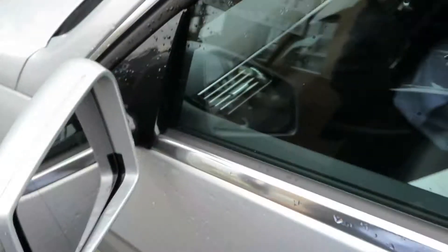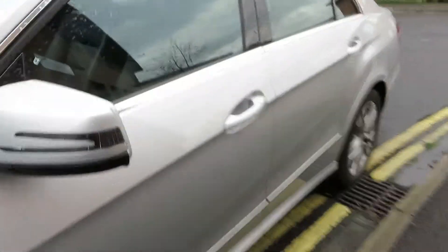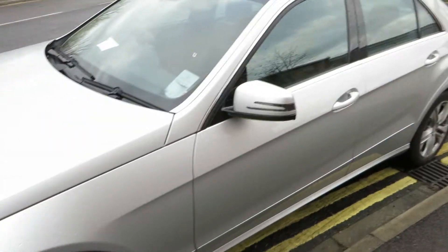Looking at this mirror — glass is okay. Front door, door edges need touching in again. That's fine. Front wing is in good order. Just a bit of polishing here and there.